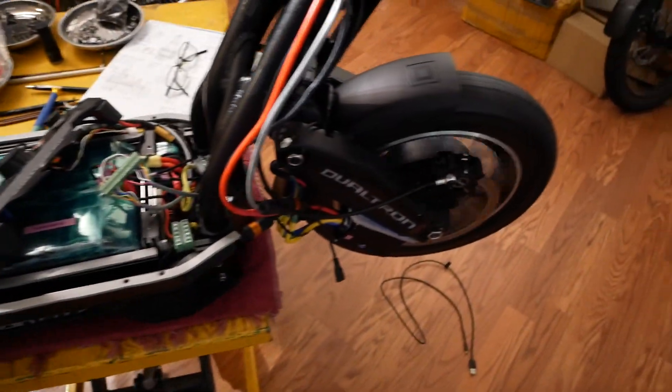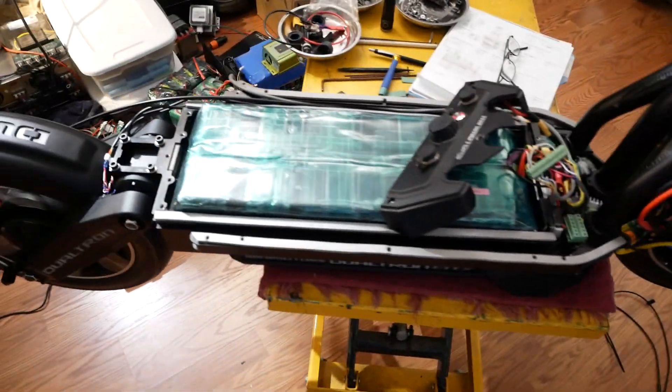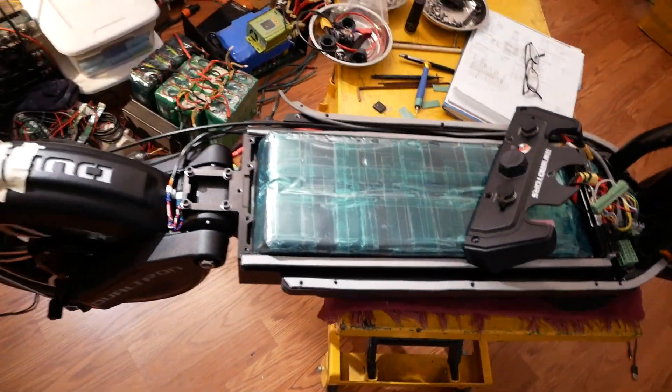Pretty happy with how things are — it's all doing the stuff it's supposed to do. Just need to put it together enough to go take it for a test ride.